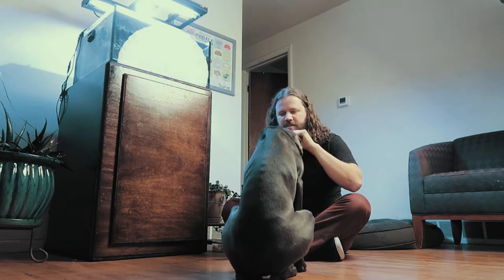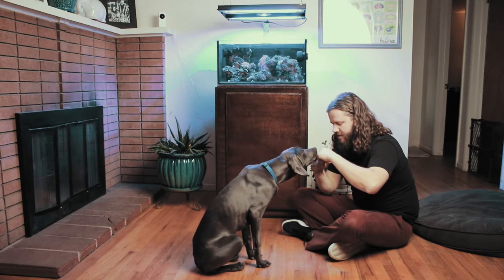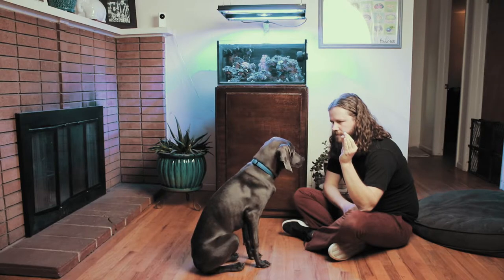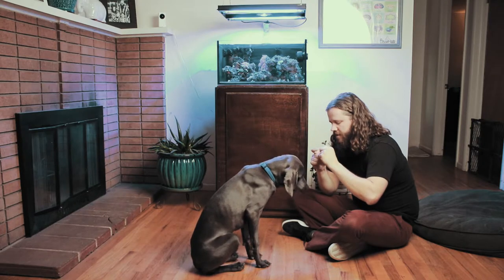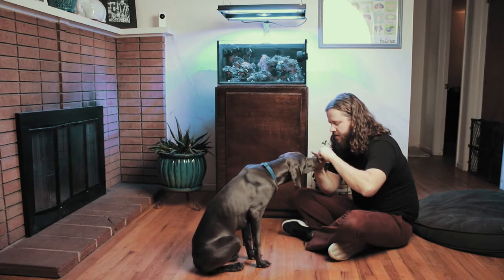You'll notice he's already settling in to understanding the concept here, so we just keep at it. As he improves I'm going to lessen the amount of cues I give him, but also increase the amount of time that he needs to look at me.